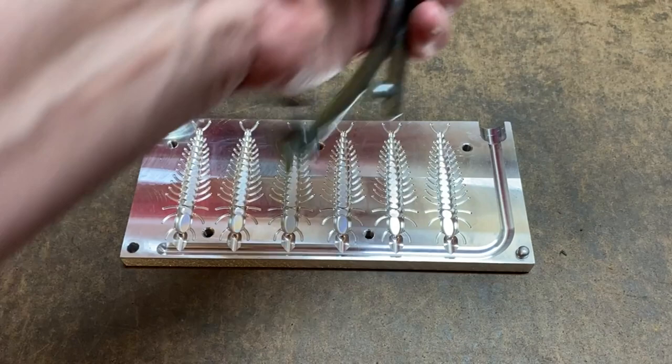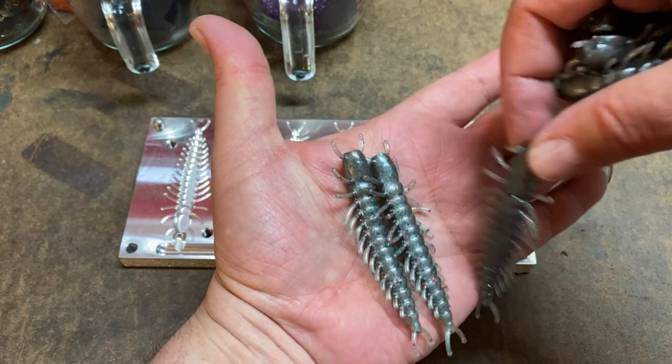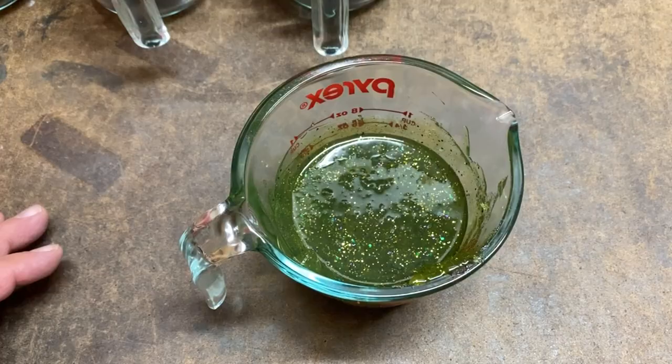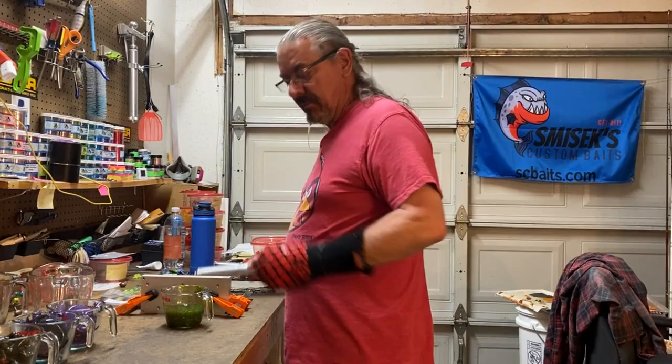I'll put these guys on a tray. I haven't quite figured out how to hang them on the pegboard so they all hang nice and straight. All right, here's some Mardi Gras — it's hot enough, plenty hot to shoot. Let's go ahead and get that done.